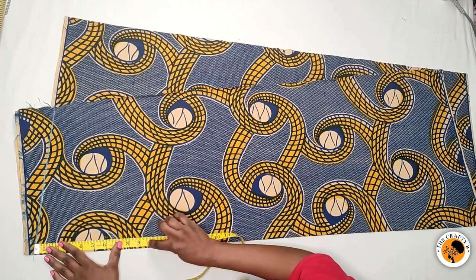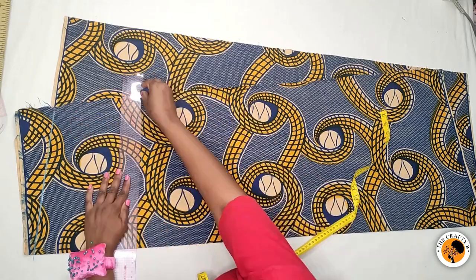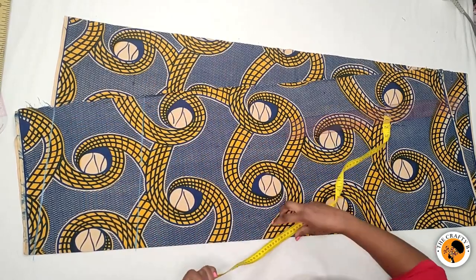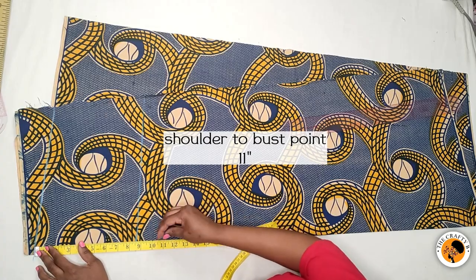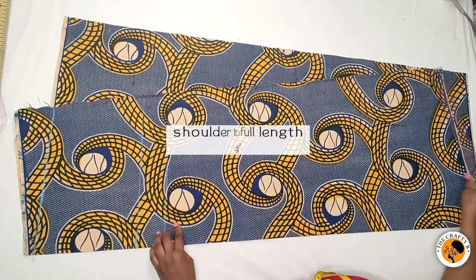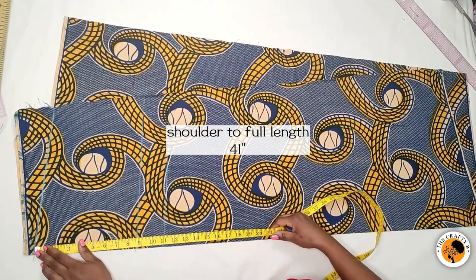From the shoulder to my chest line is eight and a half inches, so I marked the eight and a half inches across and drew a line. From my shoulder to my first point is 11 inches, and from my shoulder to the full length is 41 inches together with the hemming allowance.